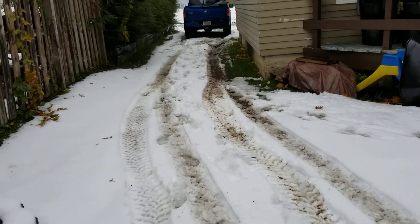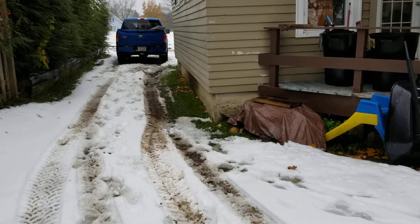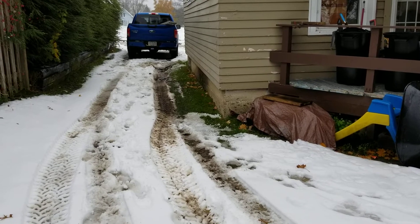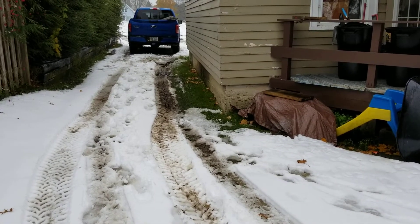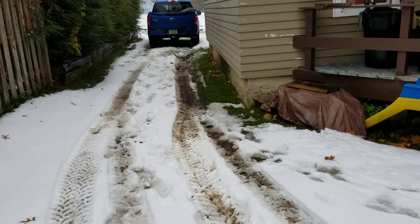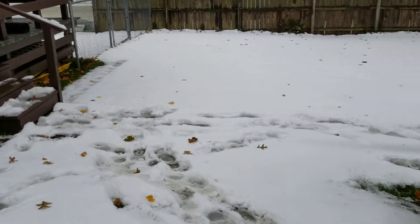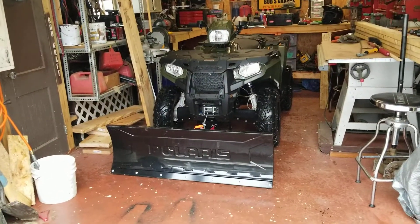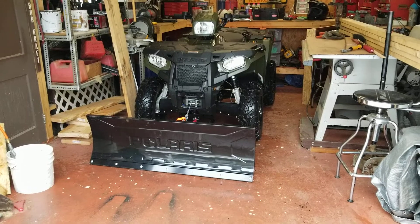Remember when I said in the previous video that simple things go wrong? Well, I thought the tires on my vehicle were the end of my problems, but no. This is why I don't like wintertime — I just hate it. I went to put my snowplow on yesterday, that's when we had a lot of snow here and I was going to plow.